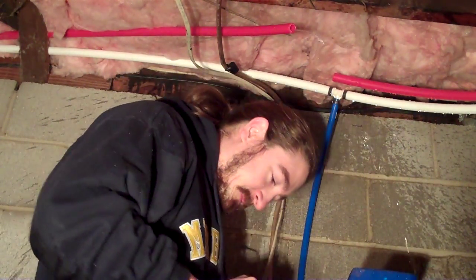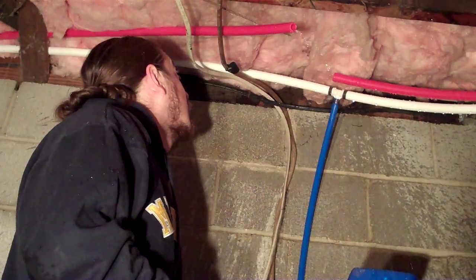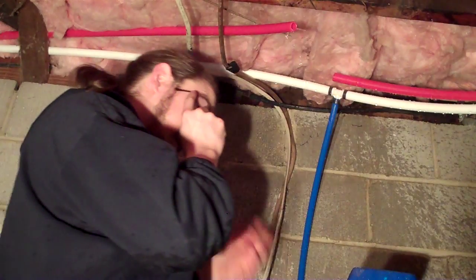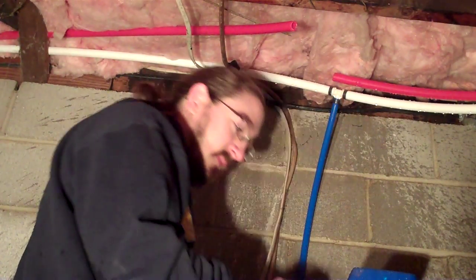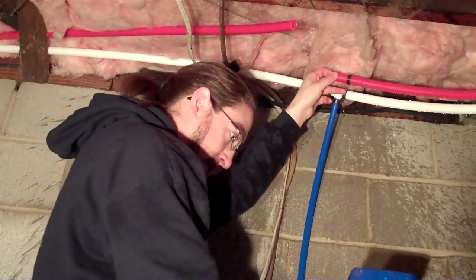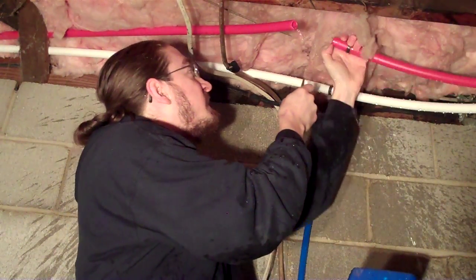Dry off the pipe a little. Take our three-quarter inch crimper and slide it onto the pipe. We need to make sure that we have a nice clean cut on here after I get some of the water out.